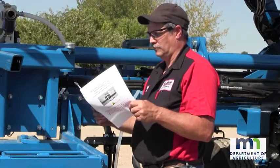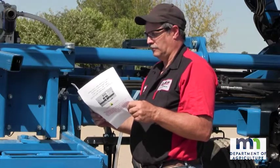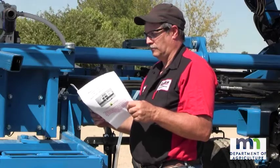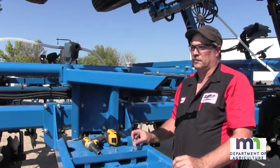The first and foremost thing to do when installing a breakaway coupling device is to carefully review and follow the manufacturer's installation instructions. Here's how the breakaway coupling device is installed.